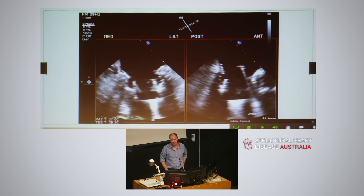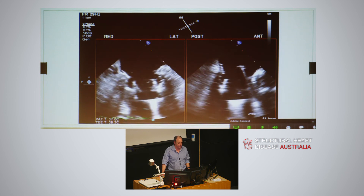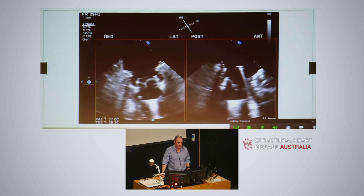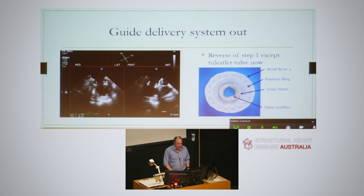After deployment it looks like this: the outer ring is grabbing into the left atrium, you can see that gutter and the interconnected nitinol frames, and then the inner valve working in the mitral valve position. The delivery system is still passing through the middle of the device - it deploys around that delivery system. To get the delivery system out, you no longer have a smiley face - it's now a tri-leaflet valve - so you need to exit through the middle: tilt anterior, tilt posterior, withdraw, withdraw, and you pop it out.